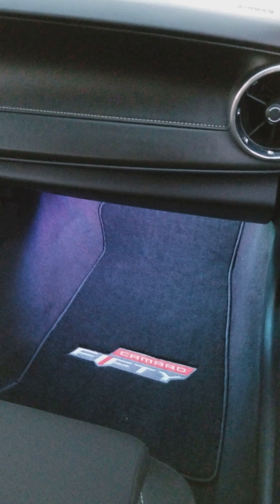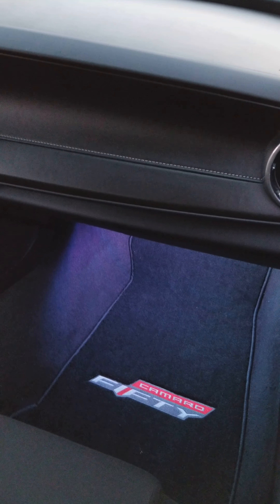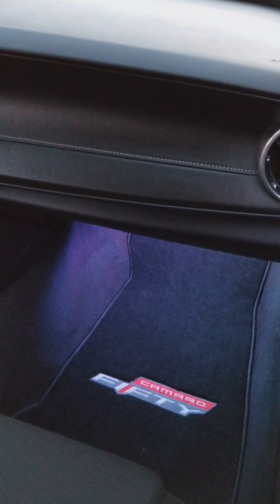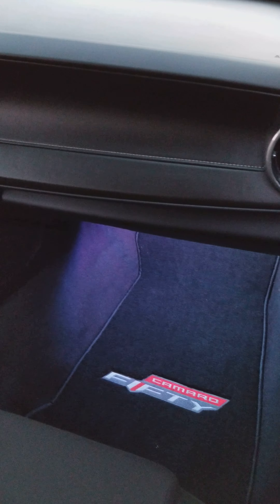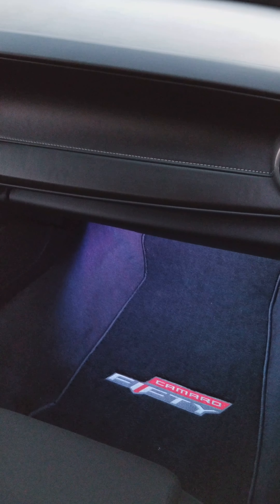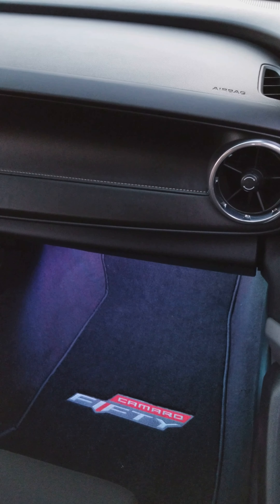This is the passenger side here. You could change the lights to any color that you want with an app. You just download this app on your phone and you can change the lights that way — any color you want. You can even make them go to the beat of the music in the car, where they'll flash to the beat in different colors.